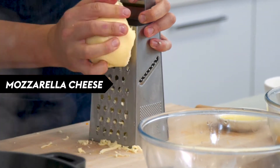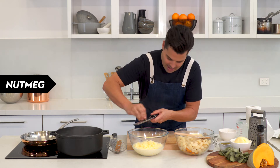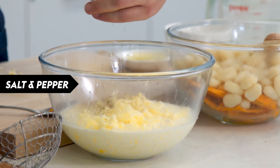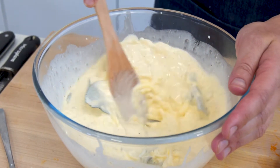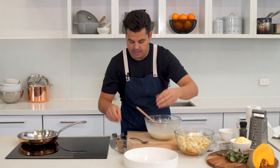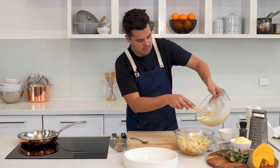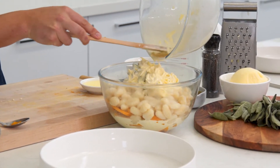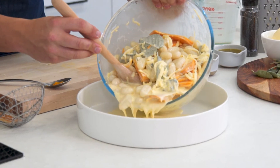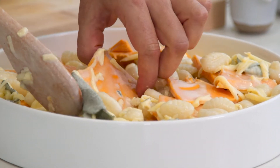Also some mozzarella — just coarsely grate that — and make sure you reserve some for the top of the bake. Add some fresh nutmeg, grated in, a bit of salt and pepper, and some sage leaves. Give that a stir. You need about a 30 centimeter baking dish for this. Mix all the mixture together and get it into the gnocchi, stir through, and carefully tumble to disperse the pumpkin and sage leaves.